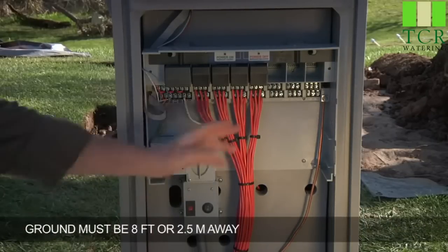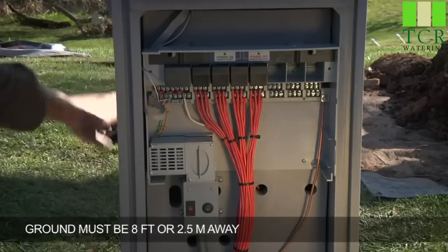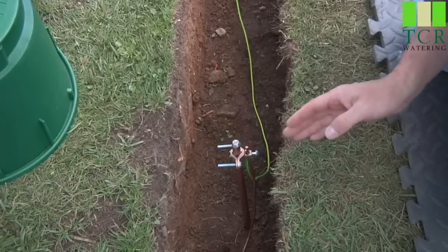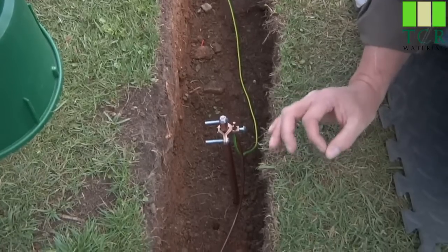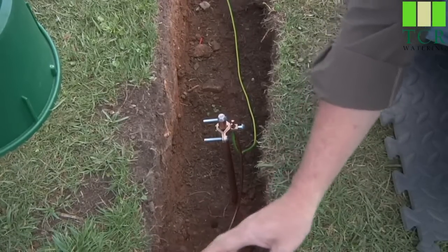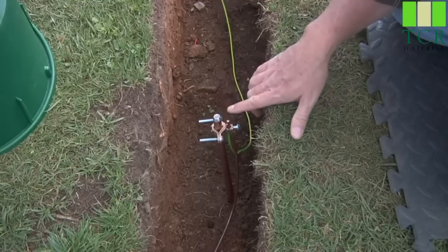You want to make sure that your grounding rod is perpendicular to any wire path leaving the controller, and it needs to be at least 8 feet away if it's an 8-foot ground rod. Here we have an example of controller grounding. We've already attached the number 6 bare copper wire back at the controller to its grounding lug, and we've run that copper wire in smooth sweeps over to this grounding rod.